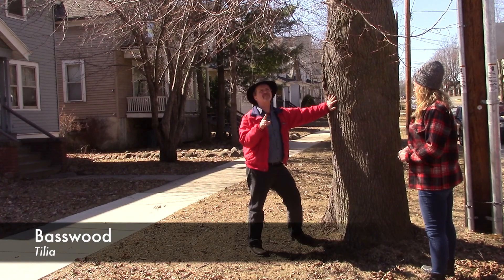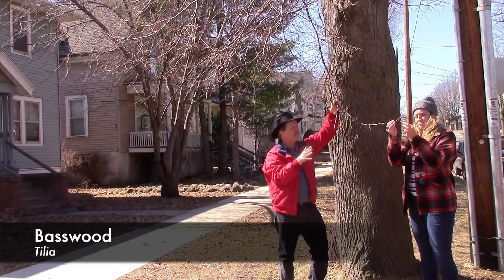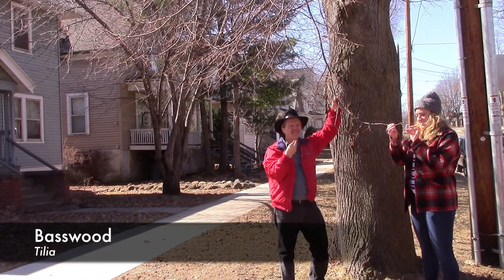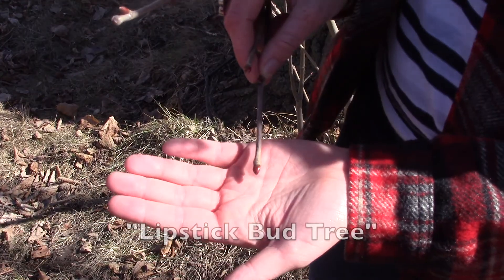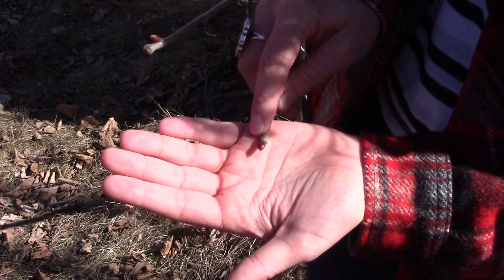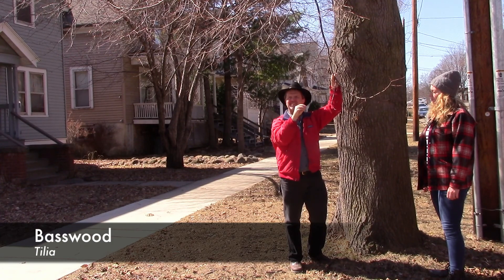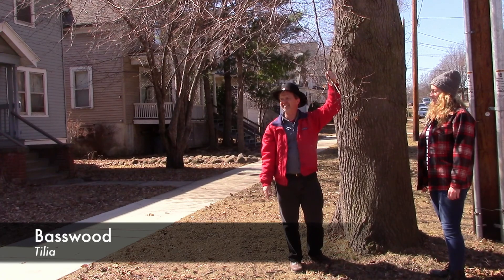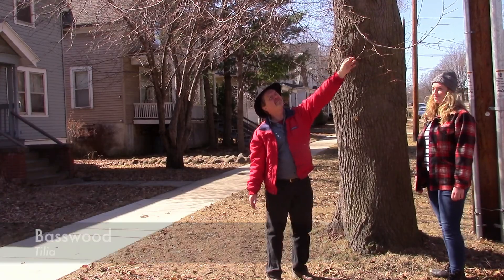The other key on basswood is the branching. I always describe this as the lipstick bud tree — the buds are almost the color of a certain kind of lipstick, maybe a 1950s coral type. It's a pretty distinct color. Occasionally these trees will have green buds, but 95 percent of them have these big red buds on the end. So shallow bark, tall narrow form, and lipstick-red buds are the three main traits that make basswood easy to identify in winter.